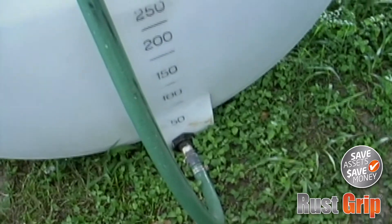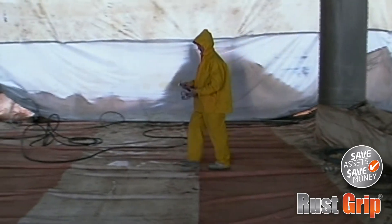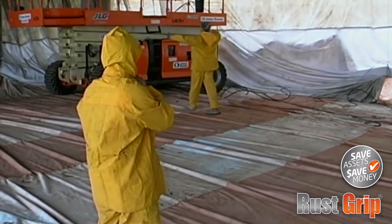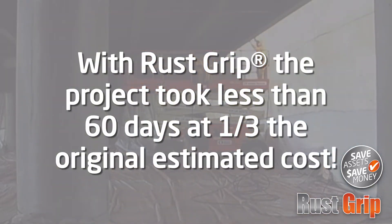In fact, without the need to remove existing paint and rust and contain the residue as a biohazardous material, the RustGrip coating process reduced the cost of this project by more than 60%. Without RustGrip, this project could have taken nearly one year to complete. With RustGrip, it took less than 60 days for one-third the original estimated cost.